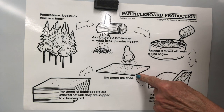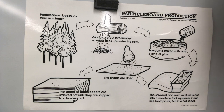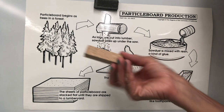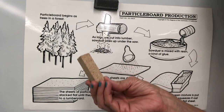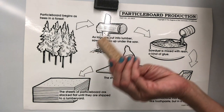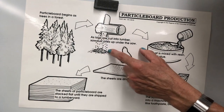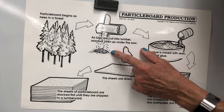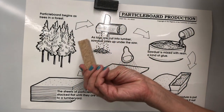The sheets are dried, and then the particle board is stacked until they are shipped into a lumber yard. I think it's awesome because it's a way to reuse and use up all the parts of the wood. Here is sawdust that would have just been thrown away, and instead of being thrown away, they make particle board out of it.